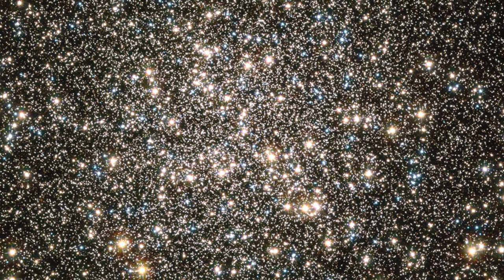They're mostly white and yellow, and there are some blue ones too. It's beautiful — pretty much like every globular cluster out there. This is a great broadband target, so you can grab your unmodified DSLR camera or your one-shot color camera and just go to town.